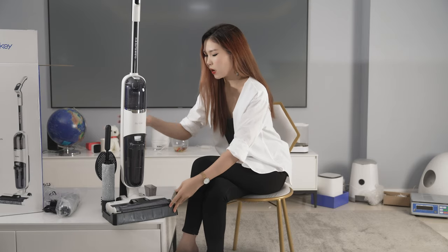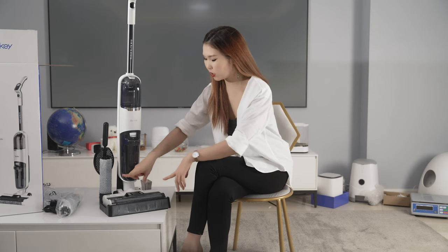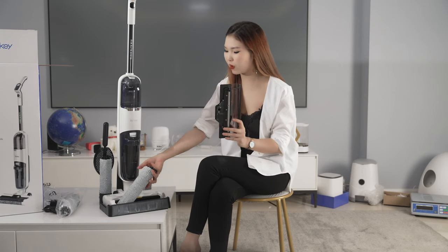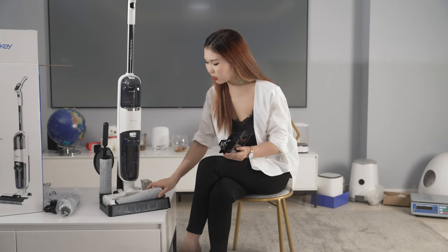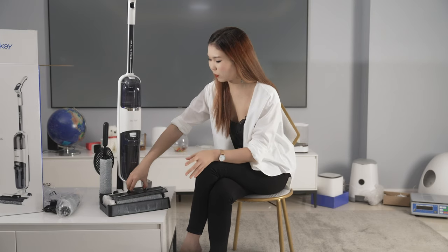All you have to do right now is change this part — it's going to be really easy. Just take out this part and the rollers can be taken out very easily. Then insert one more time. And it's ready to clean all of your house.